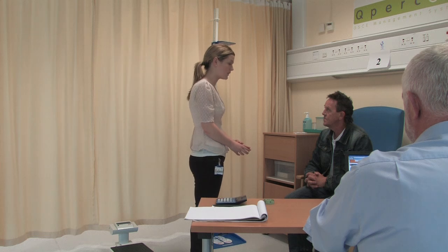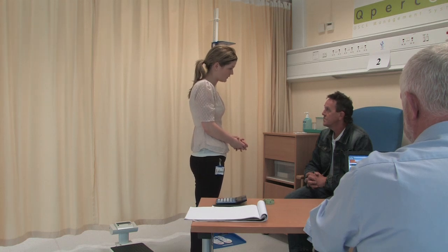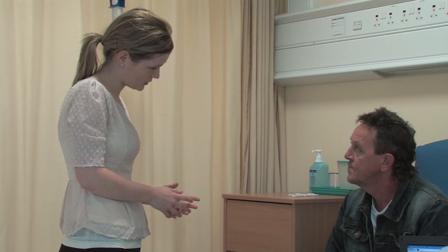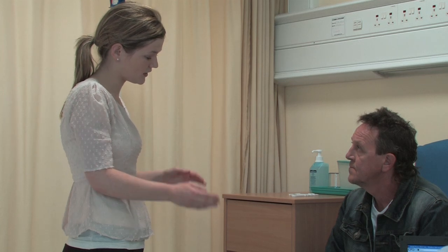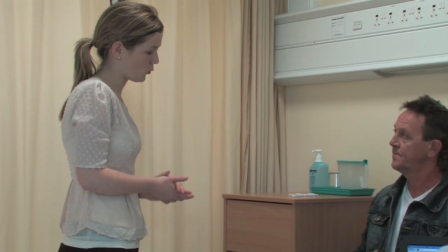So what we're going to do is first I'm going to measure your weight using the scales here. Then I'll measure your height using the height rock. And then I'll measure your waist circumference using the tape measure. Is that okay with you, John? Yeah. Do you have any questions? No. Okay. So the first thing I'm going to get you to do is take off your shoes and your jacket if that's okay — it just gives us a more accurate measurement.